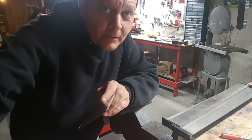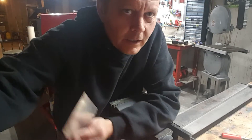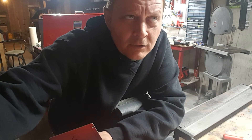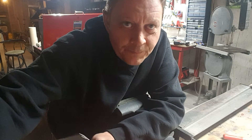Hey guys, welcome to Down and Dirty Modding. We got just a little quick tip here. Right now we're working on our Cooler Master World Series builds — a couple of Master Case Maker Fives. I'm doing a couple of dark tower builds for it and I need some brackets for my SSDs.